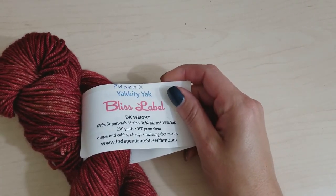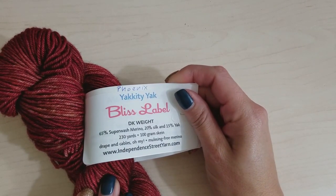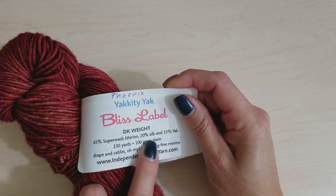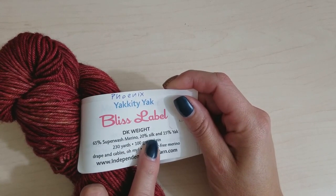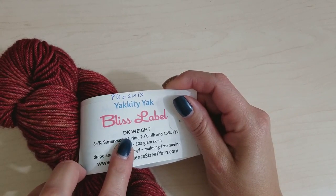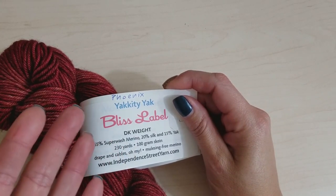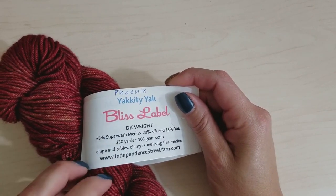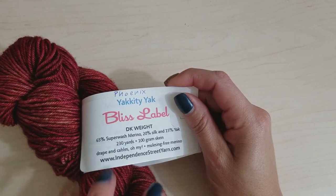The yarn I'm using is Yakety Yak by Independence Street Yarn. It's a DK weight — a blend of merino, 20% silk, and 15% yak. You can use any DK weight you like, but if you want to win the prizes for the street-along, you do need to use Independence Street Yarn. Otherwise, any DK weight in your stash will work.